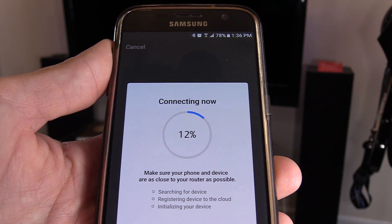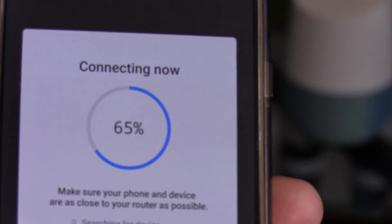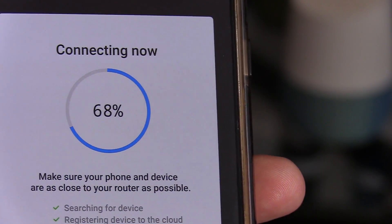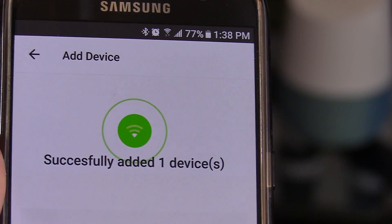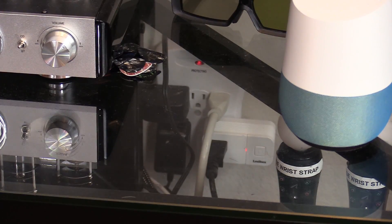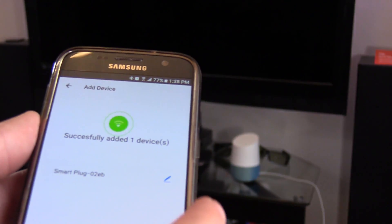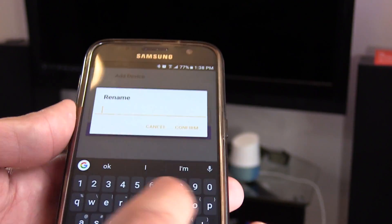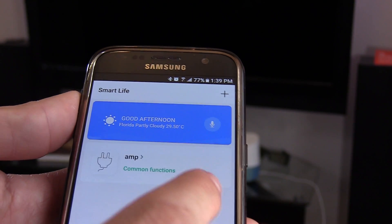You're going to have to wait a couple of minutes while it's connecting. Around 60% it'll stop blinking — don't worry, that's normal. It is successfully added — one device. Now the light is solid red. I'm going to go ahead and rename it. I'll put in 'amp.' Now it's added.